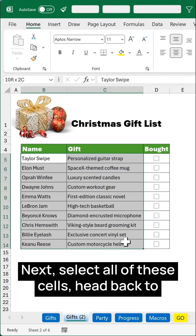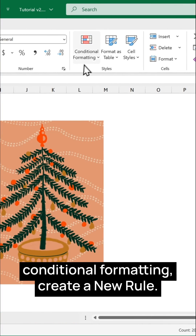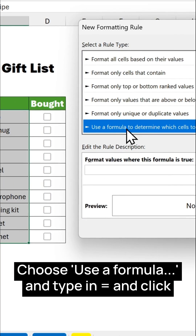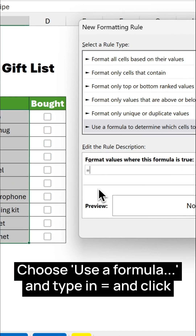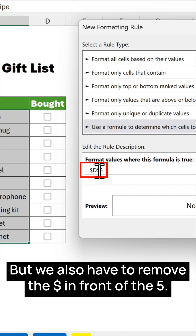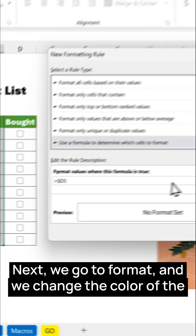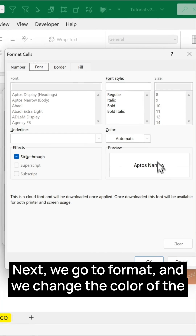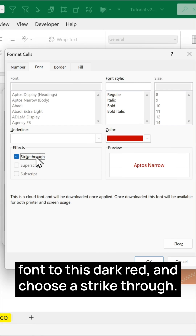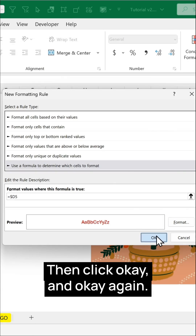Next, select all of these cells, head back to Conditional Formatting, and create a new rule. Choose Use a Formula and type in equals, then click on the first checkbox cell. We also have to remove the dollar sign in front of the row number. Then go to Format, change the font color to dark red, choose Strikethrough, and click OK and OK again.